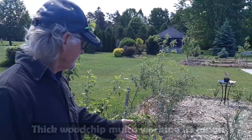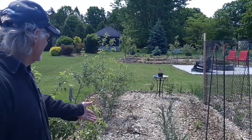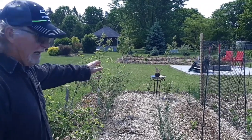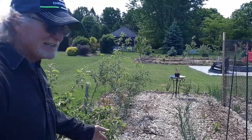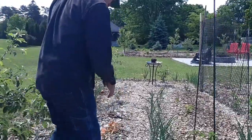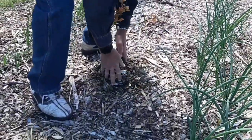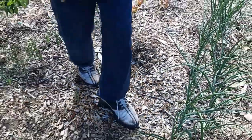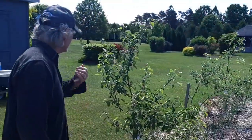This is supposed to be kind of a berry patch — blueberries and cherry bushes. The blueberries are struggling. So I've done the same thing I talked about over there: I got the blueberry and I mounded it up, and we're going to see what happens, because the blueberries are actually dying.